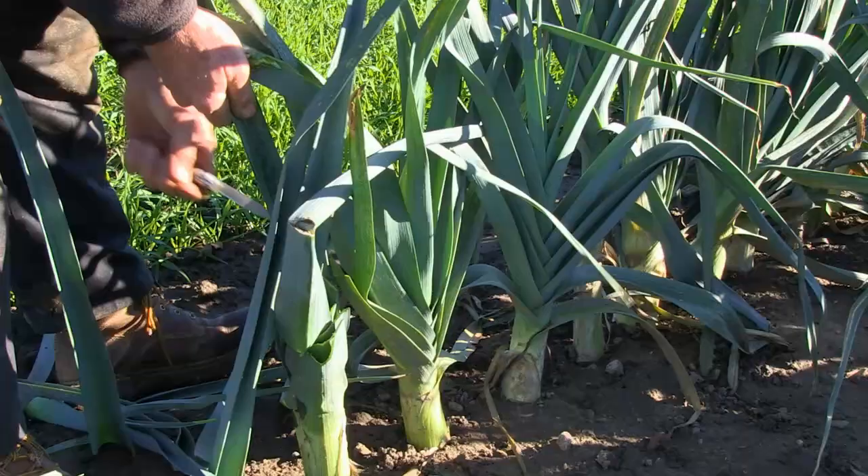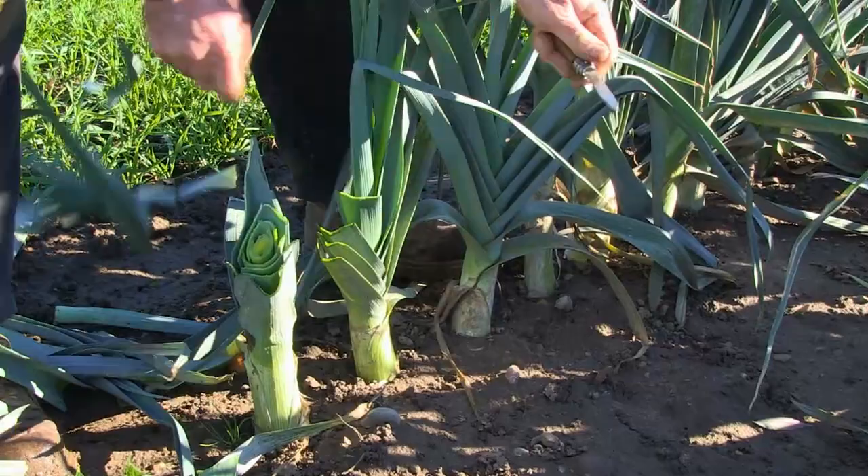Here we are with the leeks. We're cutting the tops off the leeks so we can get through easier with the root lifter to lift them out of the ground.